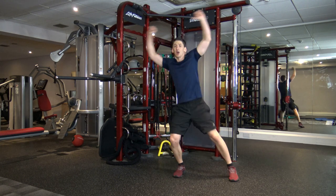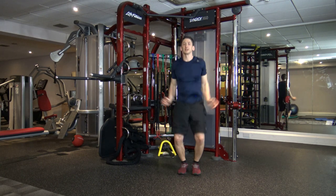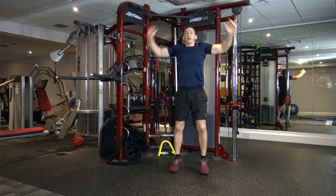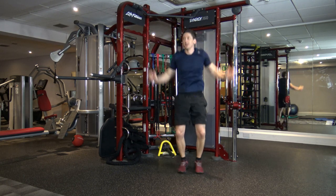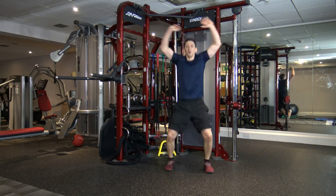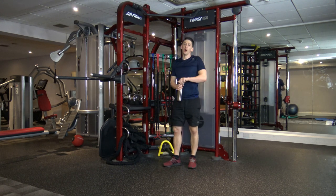If you want to make it harder, you can move a bit faster or go into the full jumping jack. This is really going to shoot up the heart rate. Work as hard as you can, guys. We've got 10 seconds left — nine, eight, seven, six, five, four, three, two, and one. Perfect. My heart rate is up.